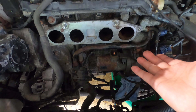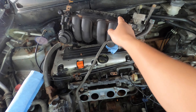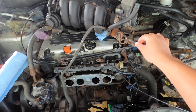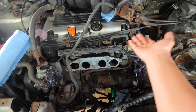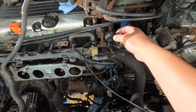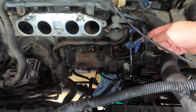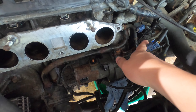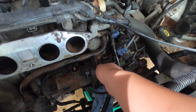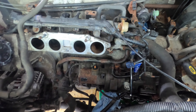Yesterday I took about one hour to take everything apart to remove the intake manifold. I did not disconnect the cable for the acceleration pedal because we have enough space. I also disconnected the vacuum lines and the coolant hoses. I'm stupid — I forgot to drain the coolant, so I just plugged it with an extender and an empty bottle. Very stupid — don't do that.